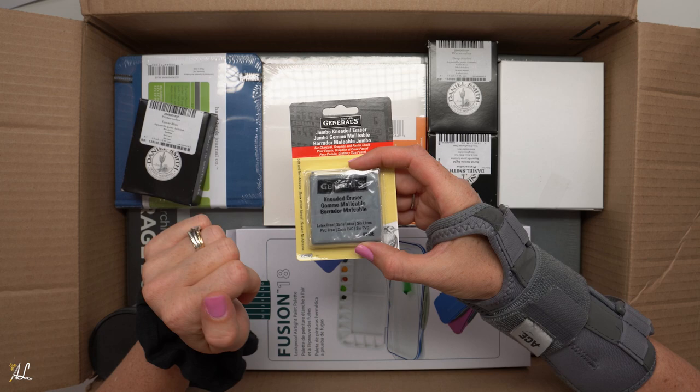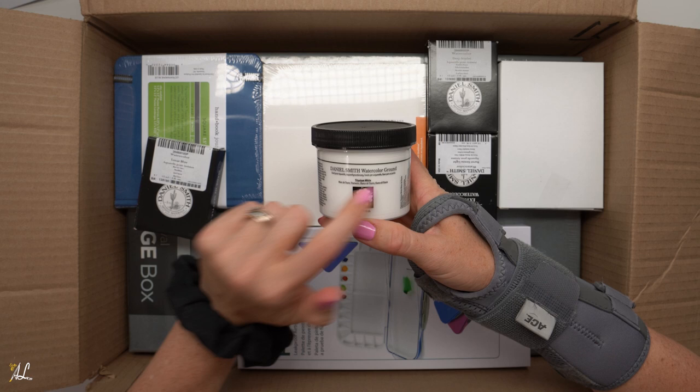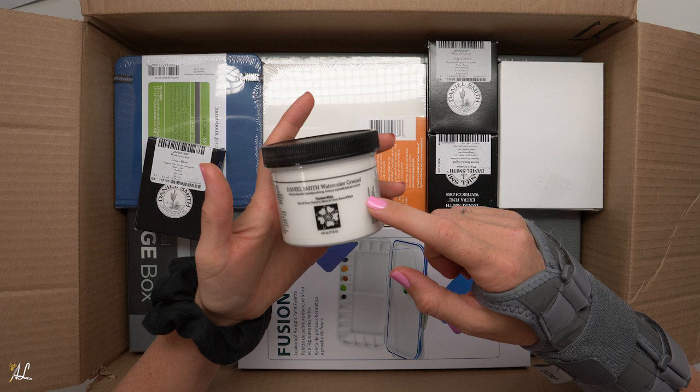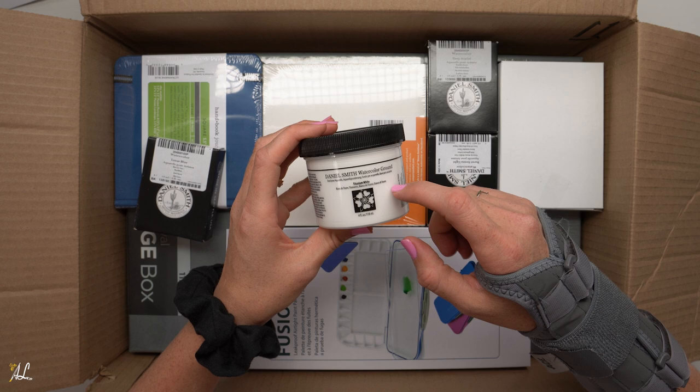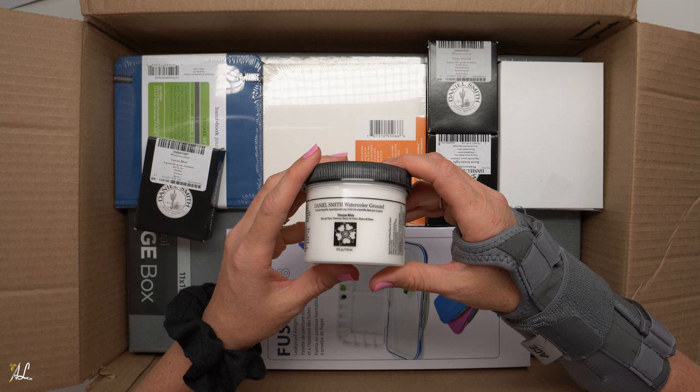This is of course just a kneaded eraser. I got several of these because I do go through them fairly quickly, but the other sizes I got were on back order. Here I got some Daniel Smith Watercolor Ground because I want to try painting on other surfaces. So if you're looking to paint on canvas or wood or pretty much any other surface, you put this on first, let it dry, and then you can paint over top of it. I am new to this but I've heard a lot of people talk about it so I am excited to try this out and we will review that.